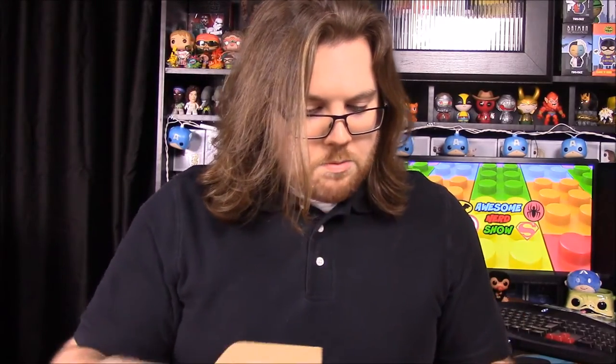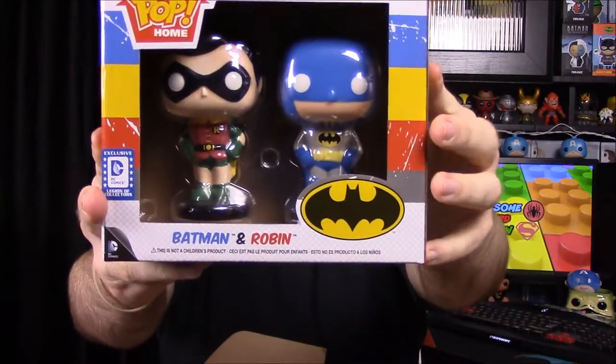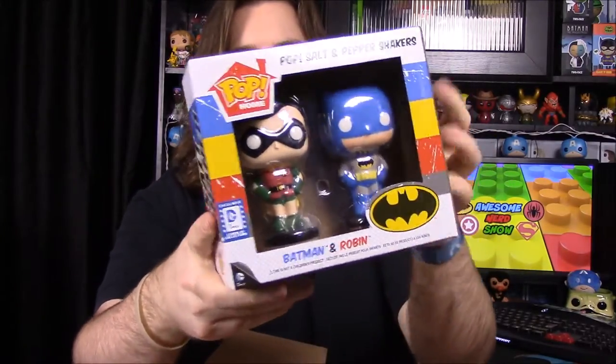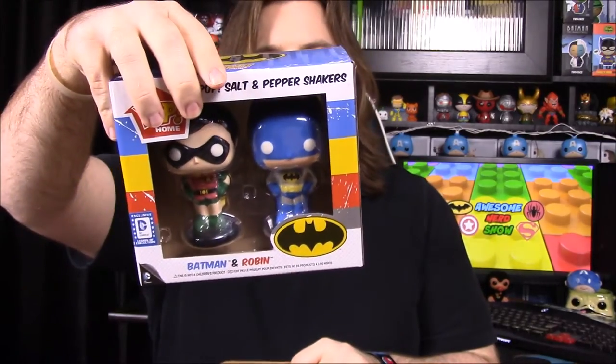Next up we have what looks like a pop home item — salt and pepper shakers of Batman and Robin. This is the old style, almost Batman '66 style of Batman and Robin, which is really cool, even though these salt and pepper shakers aren't that great since they fall over a lot.